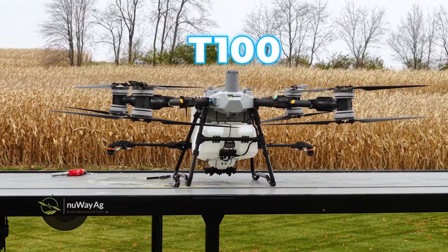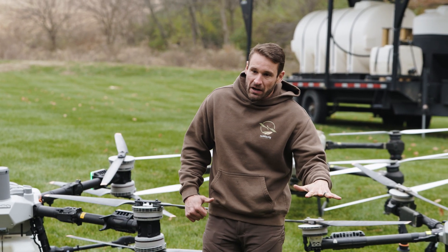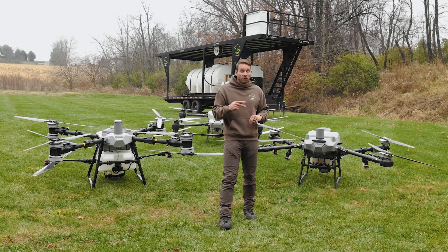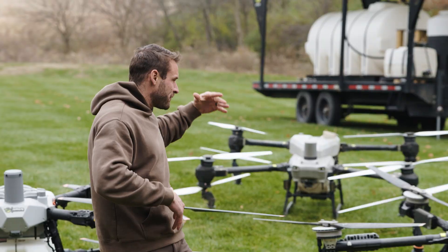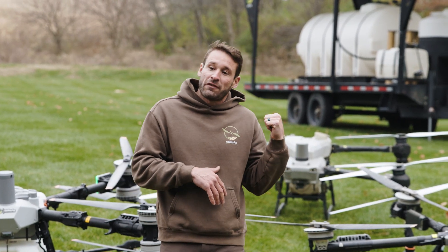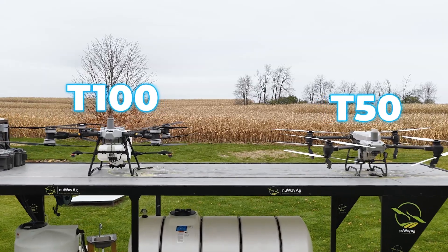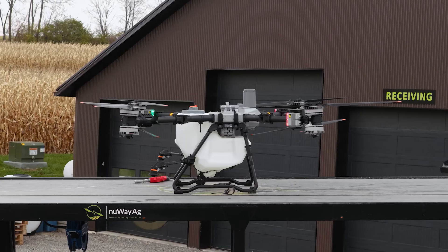To think that the T100 has 26 gallons and it's only four inches longer — that's impressive. As far as flying it off the New Way AG trailer, if you take a T100 up there with it open, you can still fly two T100s easily off the New Way AG trailer flight deck up top. If you're running a T60X or a T50, a 100 and a 50 are still going to fit up there really nicely.